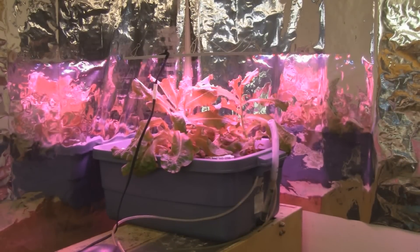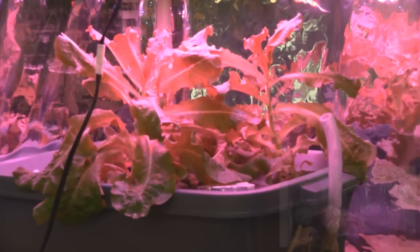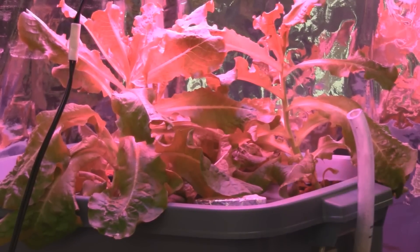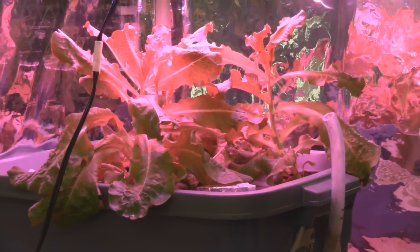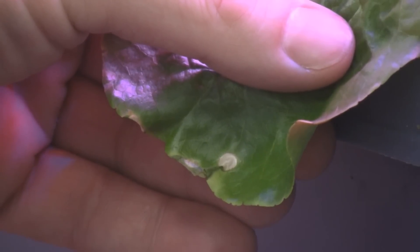Here we are at day 27 — you can see there's a lot more new growth. The lettuce is starting to bolt, but that's because of warm temperatures from the machines and ceiling lights raising the temperature over 90 degrees, not from the LED grow light. Other than that, the plants are healthy and green. One night the leaves touched the light for an extended period and all that burned was one little spot from one LED — no other damage to the leaf, which is pretty amazing.